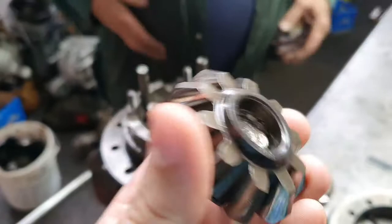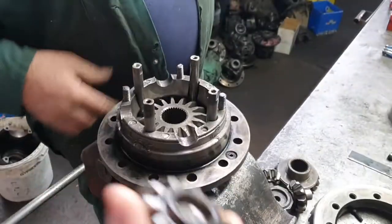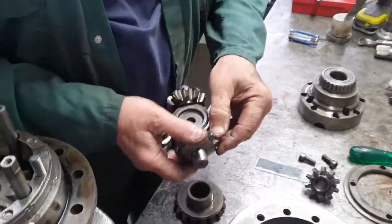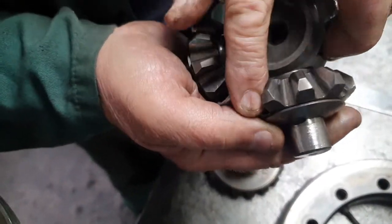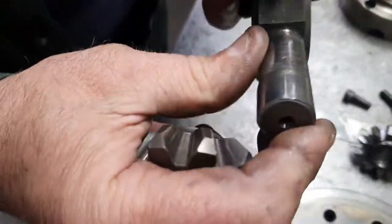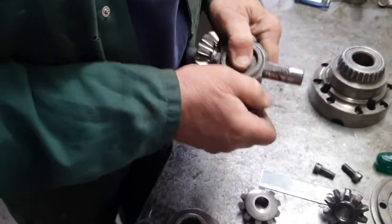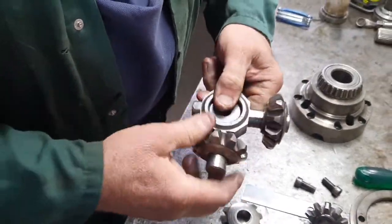Anyway, that's the reason why it failed. It's out of a 100 Series, this diff lock. The gears have been going well — they've got good wear on them, they're perfectly made. That one's come off, but you can see the heat has melted the steel. None of the others will come off unless you bash them off with a hammer and a punch.